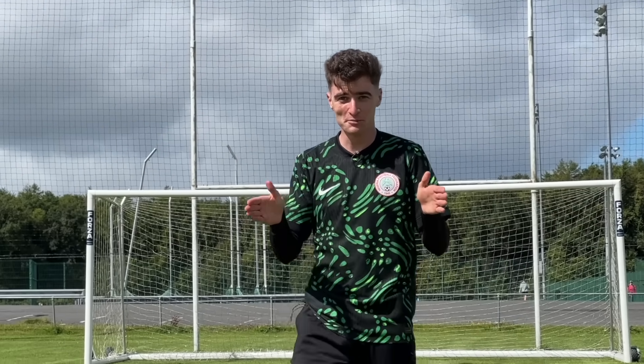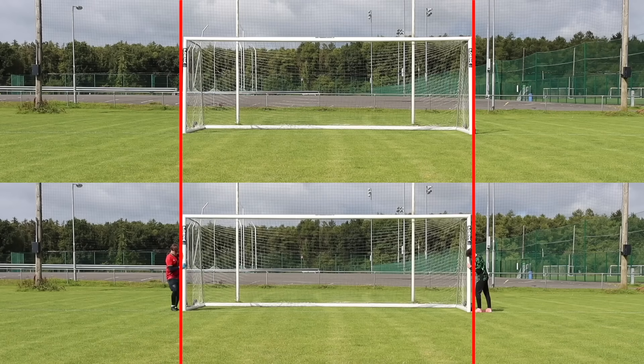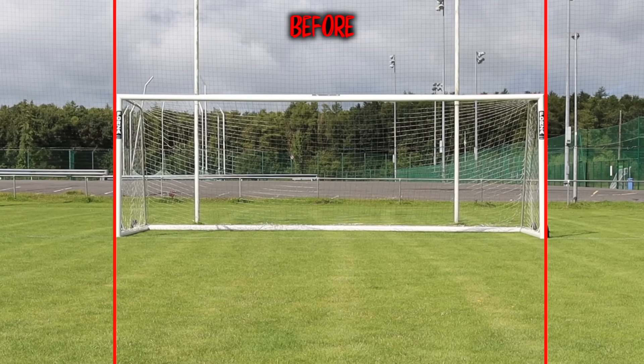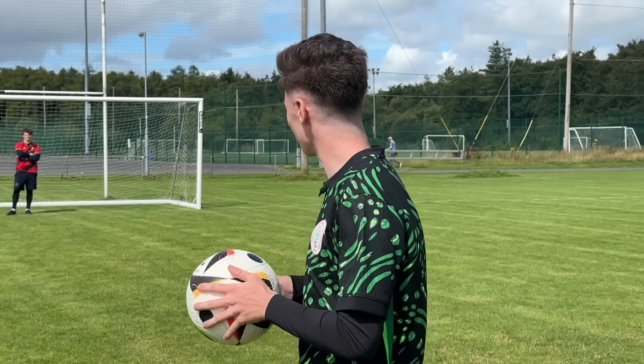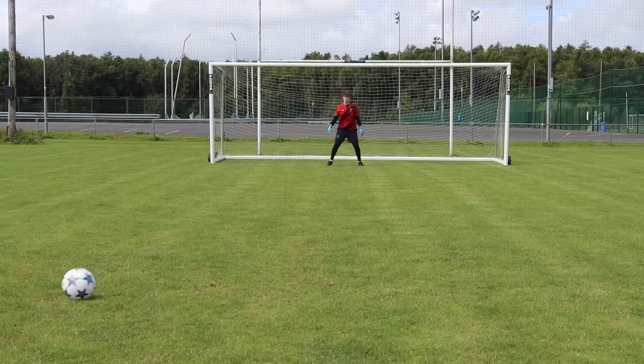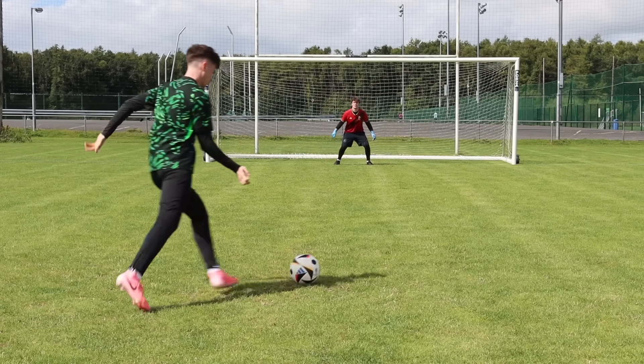Now it's time to move the posts in. After pushing the goalposts in, it was actually crazy to see just how much smaller they got. The new goals were easily a few inches smaller. Even just standing here right now looking at the goals, they do look a lot smaller. But even though the difference in size was crazy, it also seemed to make Sean a little more confident in goal.